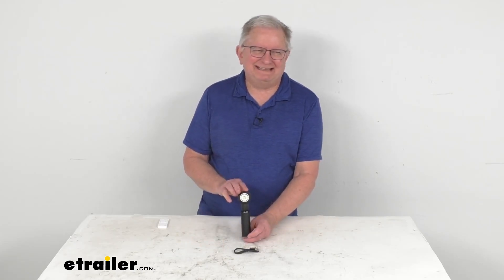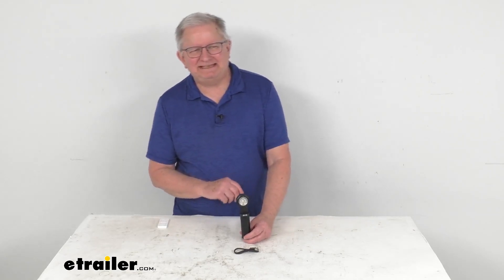Hello everybody, this is Jeff at eTrailer.com. Today I'm going to take a look at this STKR Concept 650 Lumen Flex-It Rechargeable LED Pocket Light.